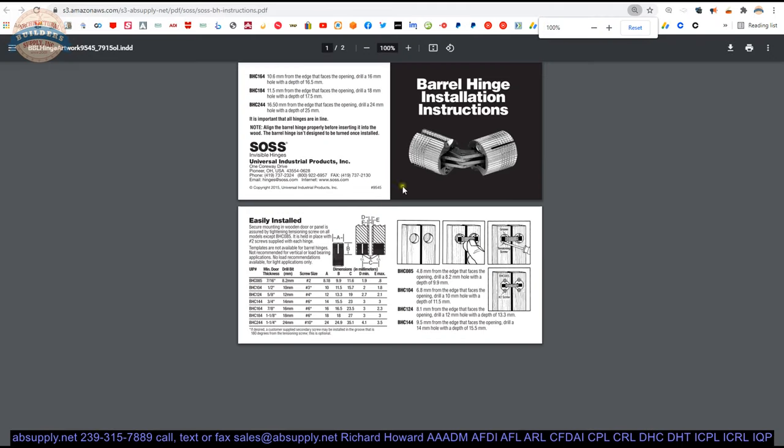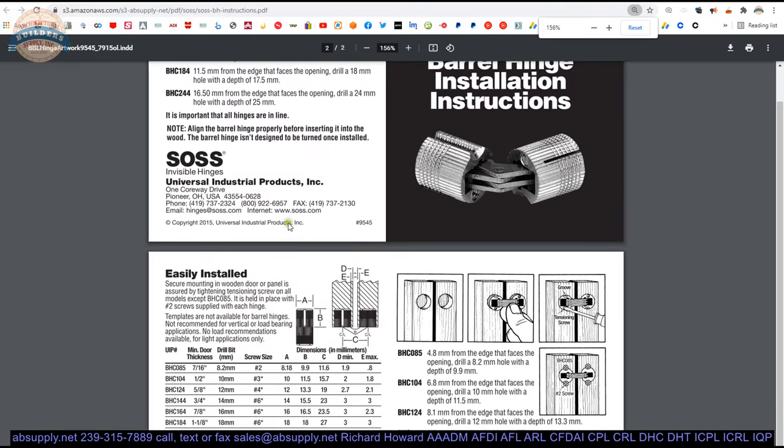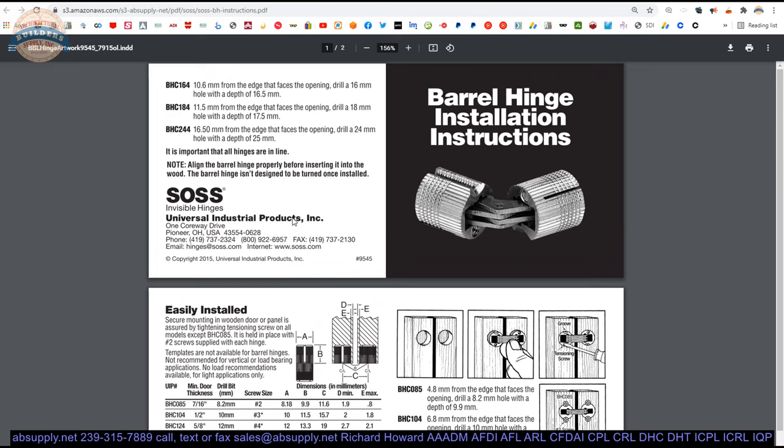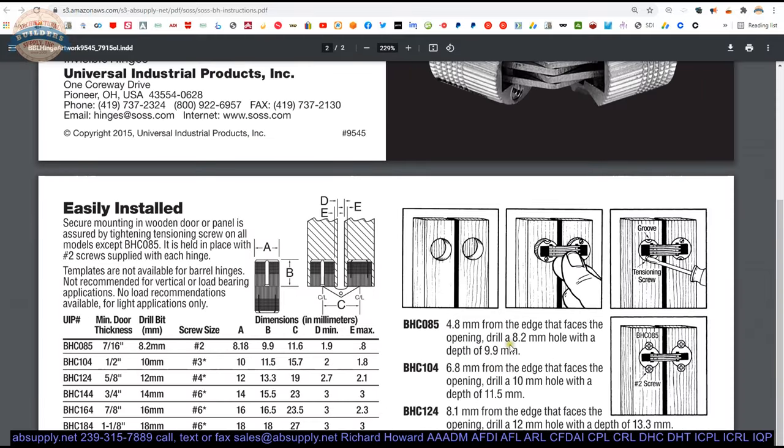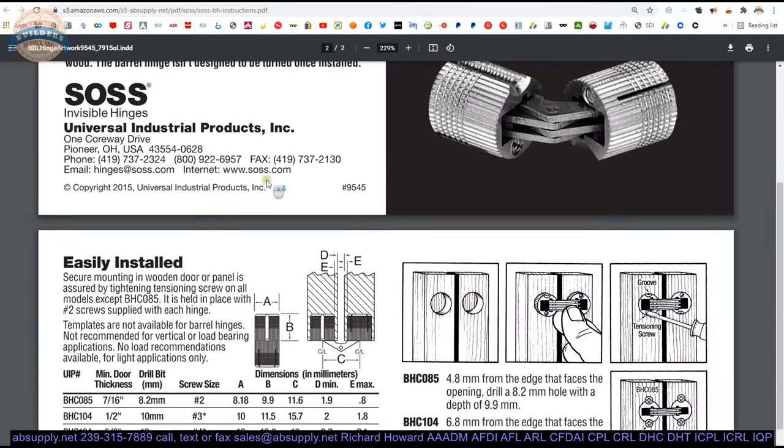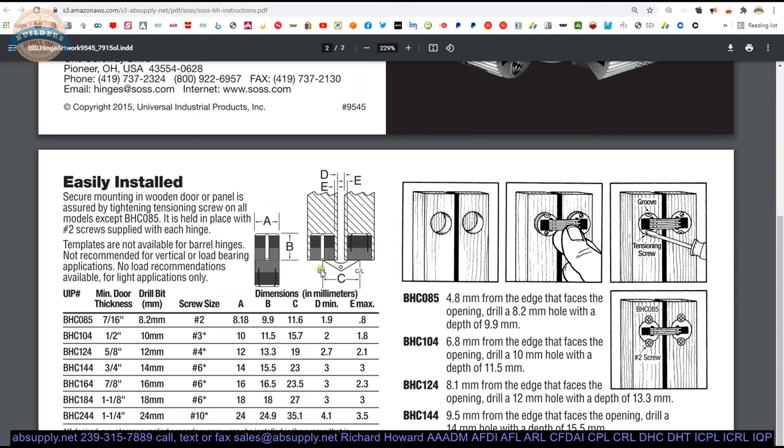Now let's look at the instructions — this usually comes in the package but did not with these. The template will give us the same information. You need to position your centerline, your C dimension, such that you do not violate the E dimension. It is simple: you have 35.1mm, and the maximum E dimension is 3.5mm. That is all you need to know, plus where vertically you will position the hinge.